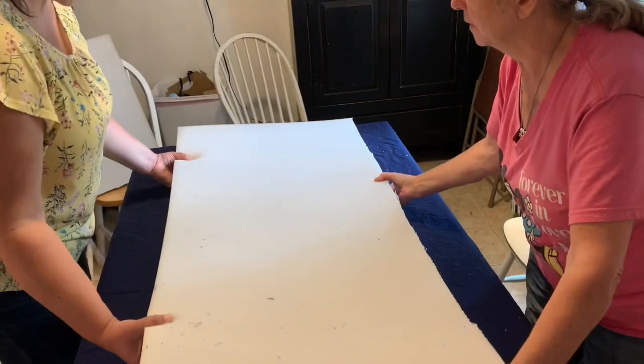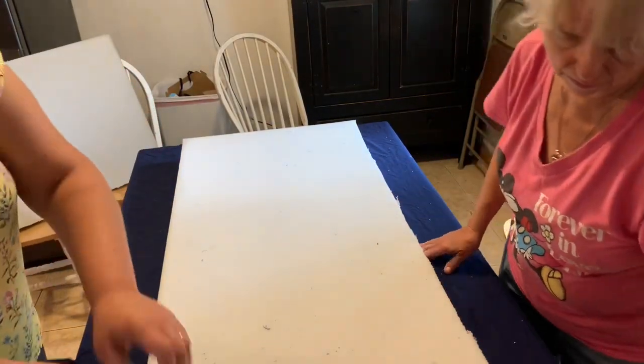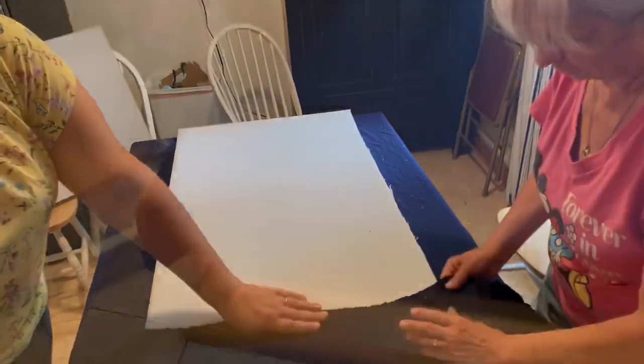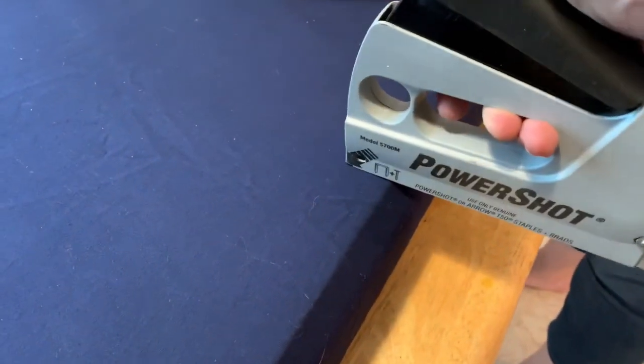They've got it cut out and they're trying to find the center so they can use the most material to cover it. It's not an exact science when you're reusing it. The board is under there — we're stapling to the board. We're going to pound those down because they're not going deep enough into the plywood, but we'll use a hammer to get those in and just line them up across.